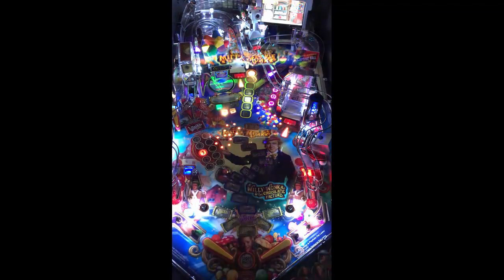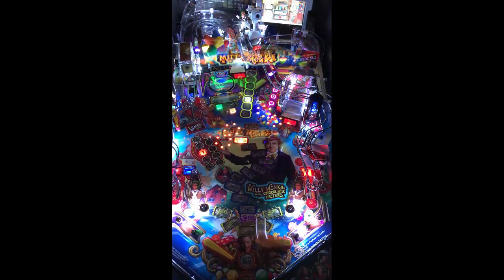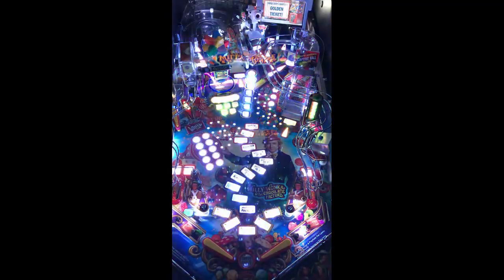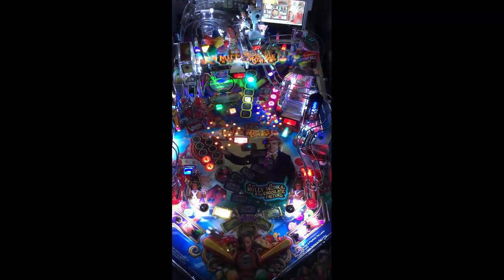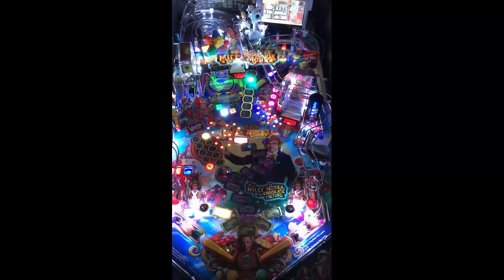So your long-term play on this machine is there. The next question I always like to ask: would you buy this for home use only? I would say yes. This is a collector item. The quality of what JJP has been putting out — with Wonka specifically, even Pirates, there's a huge following for Pirates — and a lot of people buy them for their homes. Willy Wonka is one of those machines that I think is a very high demand home-use-only pinball machine.